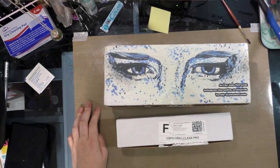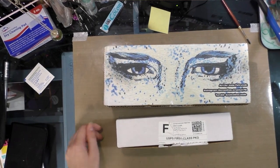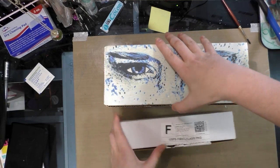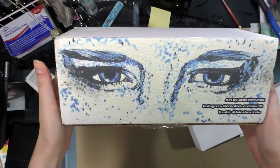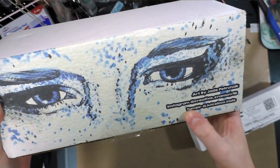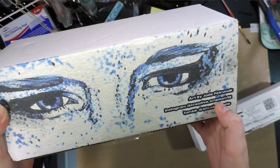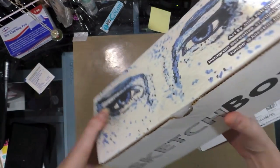If you guys are interested in some of my other SketchBox unboxings, please check out this playlist here or check out my blog at natasuit.blogspot.com. So we're gonna start with the SketchBox — it's got this lovely art on the cover. It is by Jade Petrunek; her Instagram is Creative Cranium 98, her Tumblr is Juicebox Jade.